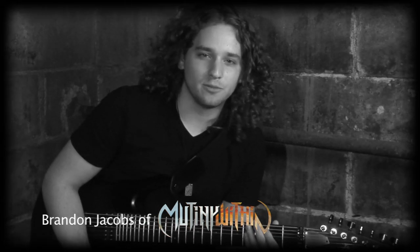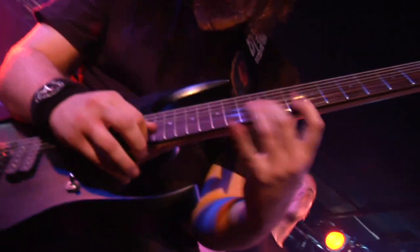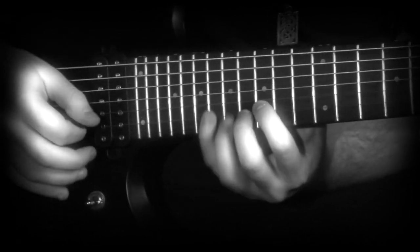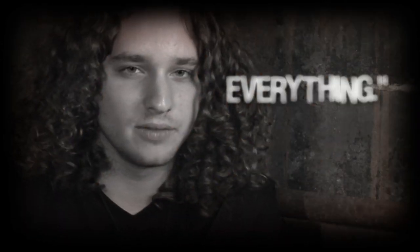Hey, I'm Brandon Jacobs and I play guitar for Mutiny Within. I exclusively use the Ibanez RGD for studio and live — everything.